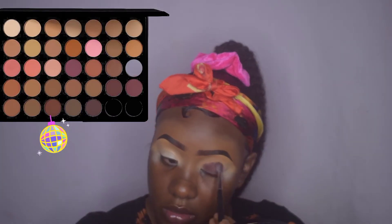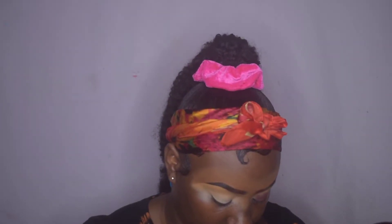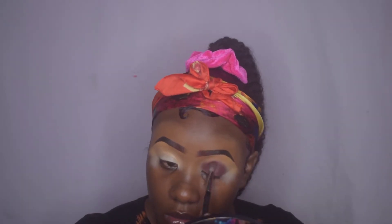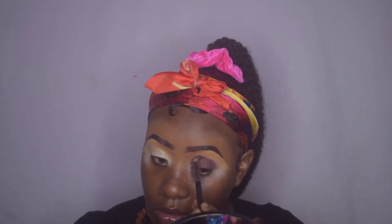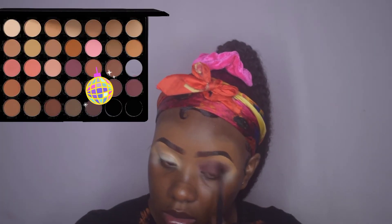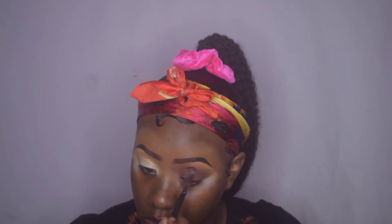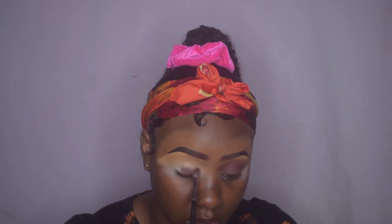For my eyeshadow it's really simple — I only used two shades from the Morphe 35N palette. First I'm starting with the dark brown shade, applying it all over my lid and blending it up into the crease area. Then the next shade I'm going in with is a reddish-brown transition shade, also from the 35N palette, blending that right above the first shade. I then went back into the dark brown shade to ensure both shades blended well together, and that was basically it for the eyeshadow.